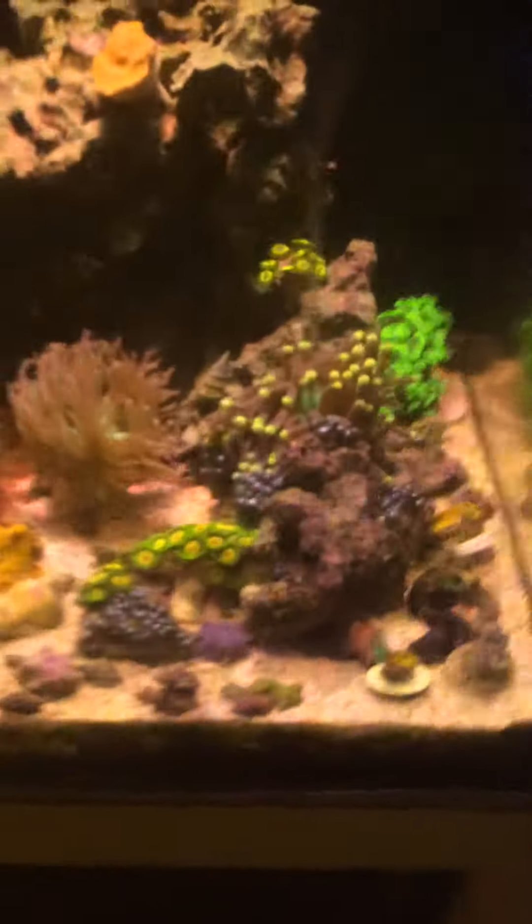Down here, my room's always a good temperature. Tank stays around 76.